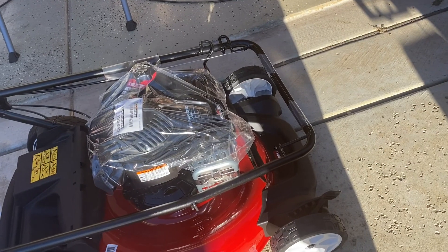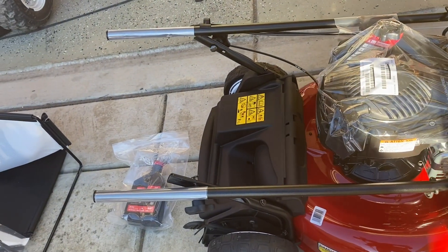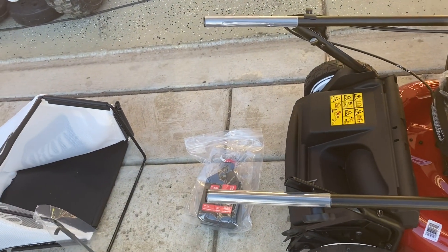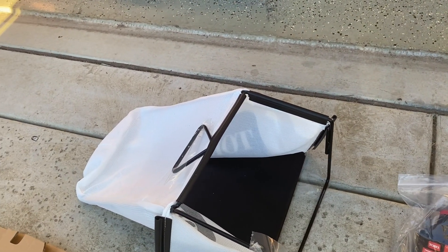Here's everything that came in the box, as is. We have the lawn mower and the handle. We got a quart of 30-weight Toro motor oil. And we have the bag, which needs to be put together as well.